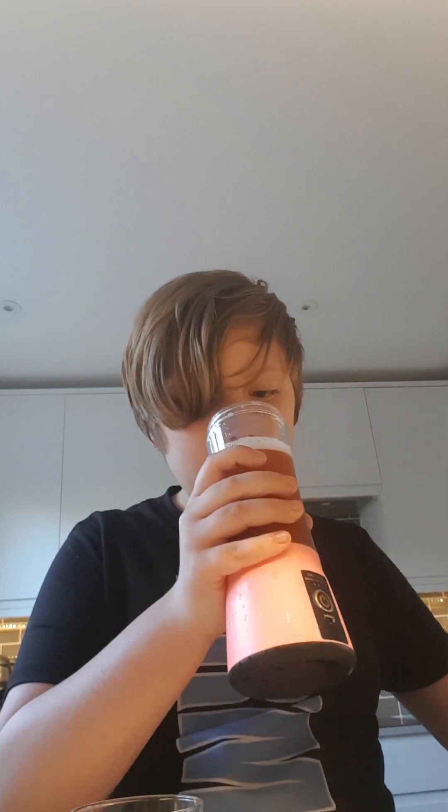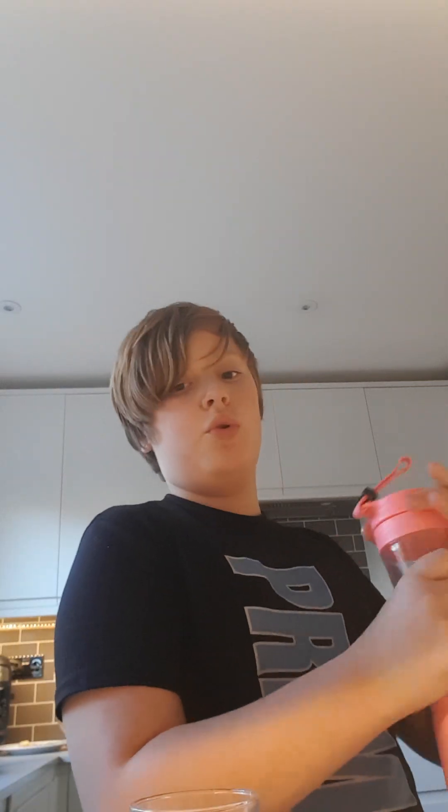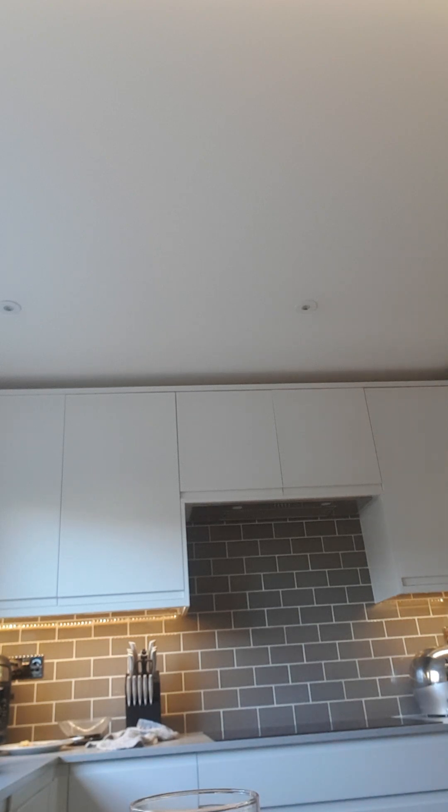Smell test. Mmm. I'm saying this is gonna taste... this is gross.